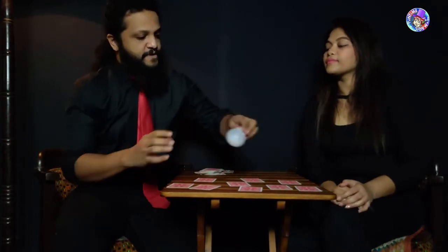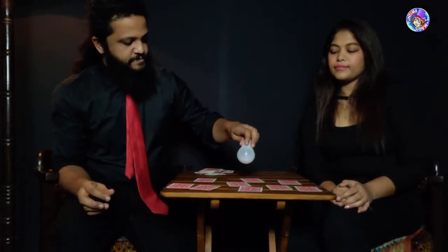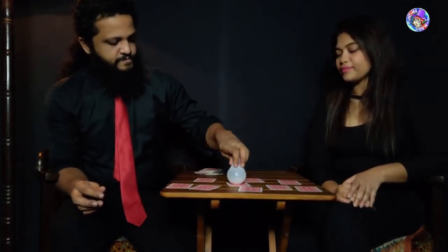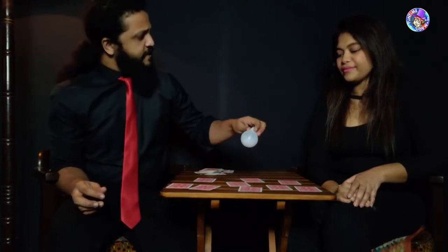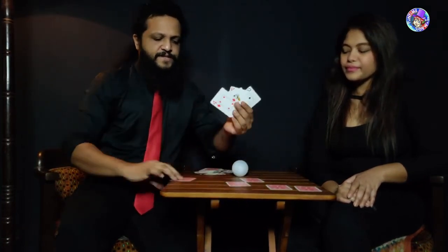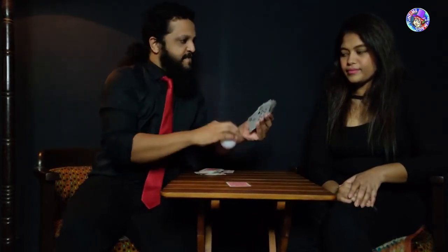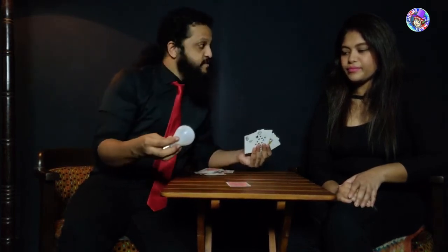We take the bulb one more time. What was your card? The nine of diamonds. So these cards right here are all different, and see the bulb has no effect on these — but as soon as you place it there, go ahead, pick up that card and show it to the camera.